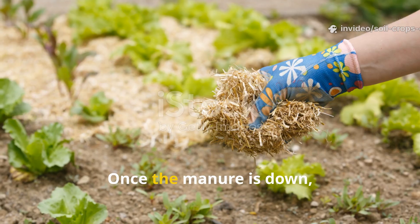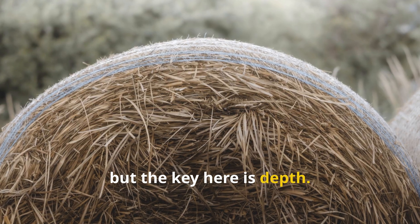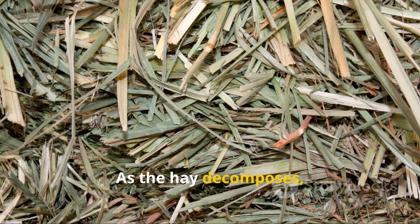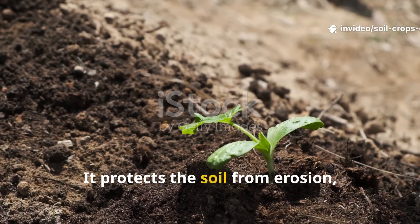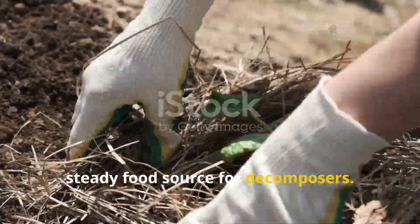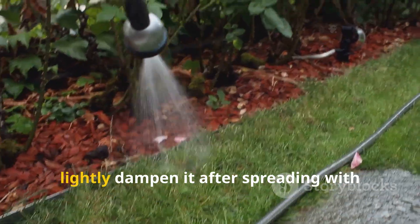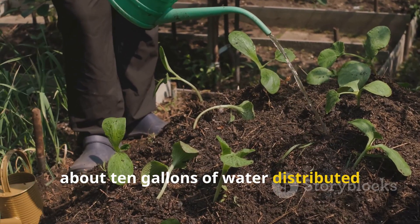Step 3 is the deep mulch layer. Once the manure is down, it's time for the mulch – the defining feature of the Ruth Stout method. Hay or straw both work beautifully, but the key here is depth. For clay soil, you need at least 10 to 12 inches of hay over the top. Spread it thick and fluffy – loose enough that air can move through, but dense enough to block sunlight and suppress weeds. As the hay decomposes, it will settle, so don't be afraid to pile it high in the beginning. This thick layer protects the soil from erosion, regulates temperature, conserves moisture, and provides a slow, steady food source for decomposers. The contact points between hay and manure become biological hotspots – warm, nutrient-rich areas where bacteria and fungi thrive all winter long. If your hay is very dry, lightly dampen it after spreading with plain water. For a 20 by 15 foot section, about 10 gallons of water distributed evenly will do the job.